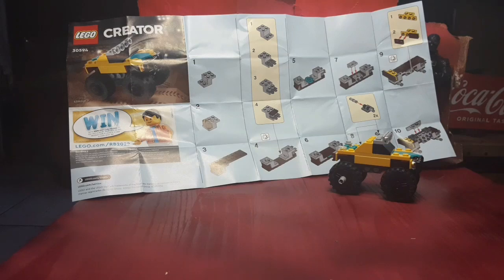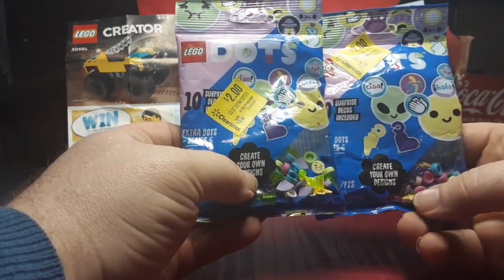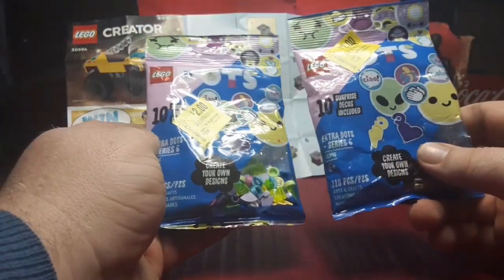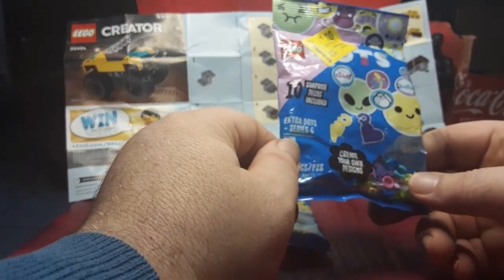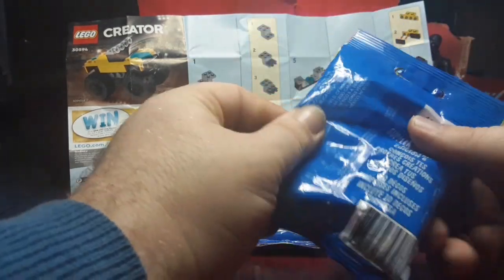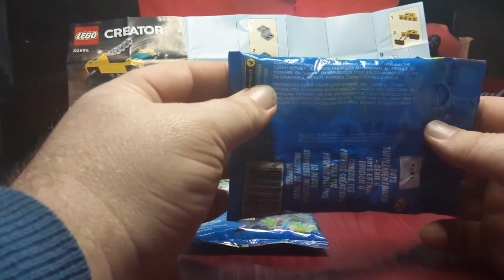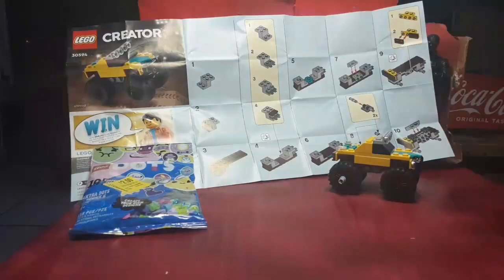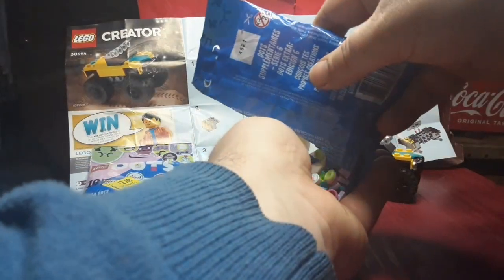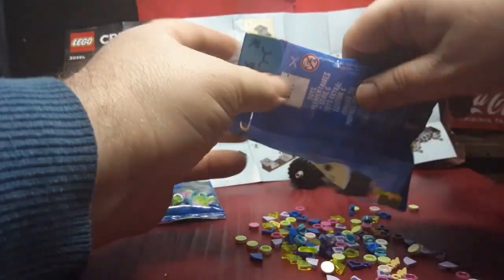In my haste I forgot about these — I have no idea what these are, but they look like they have some interesting pieces inside. It's LEGO Dots — surprise, 10 surprise decos included, extra dots Series 6, create your own designs, 118 pieces, made in Denmark. We're just going to go ahead and open that up.